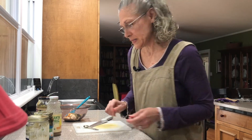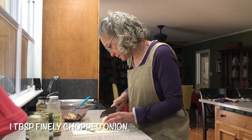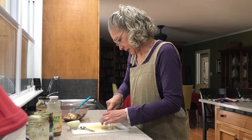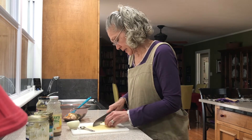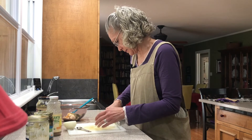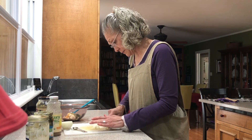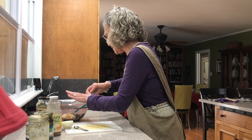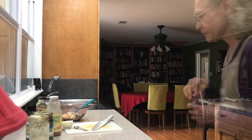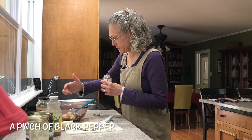We also add a tablespoon of finely chopped onion. Chop it as finely as you want, but we don't mind it being chunky. I should have had my little box onion chopper over here, but I didn't grab it since I wasn't planning on doing a video. I think I have a little bit more than a tablespoon there, but that's okay. Now I'm going to grab the black pepper — just a pinch of black pepper.